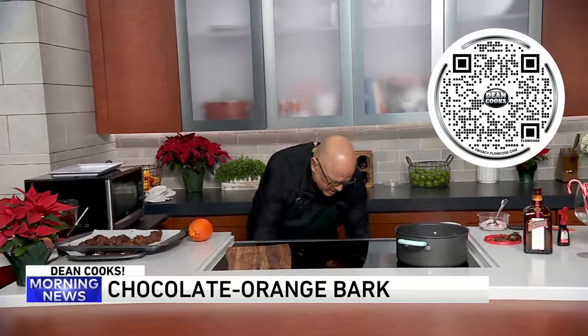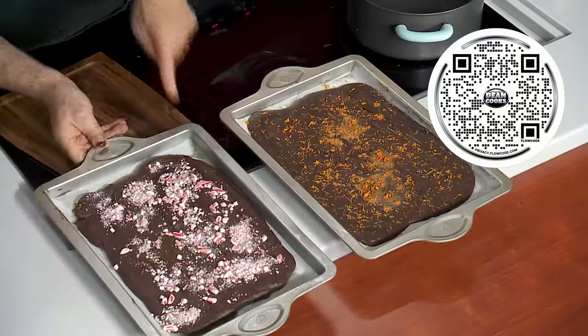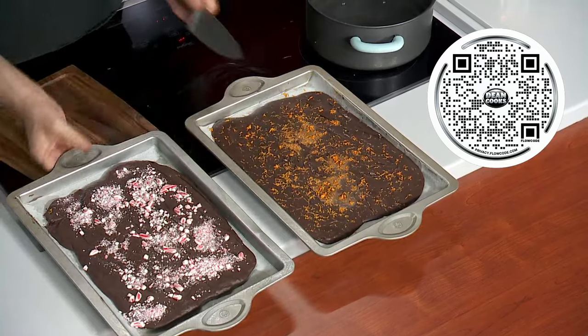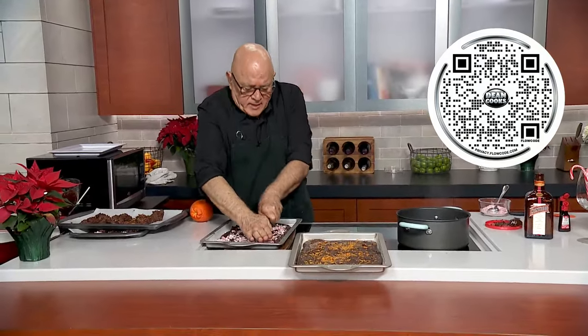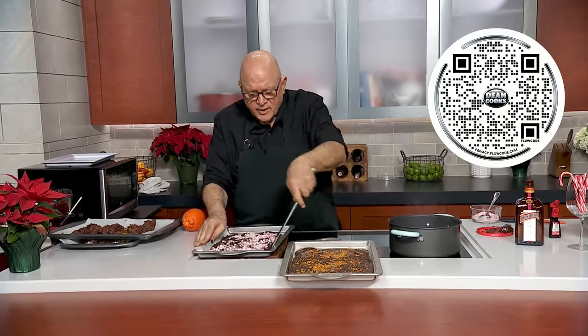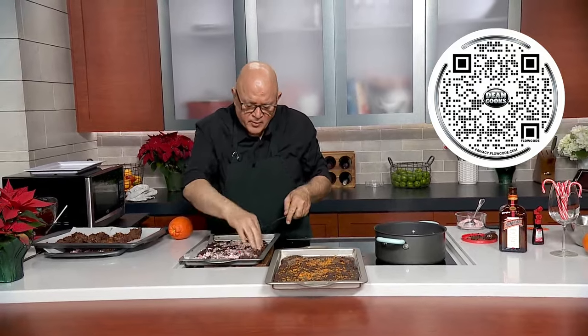But this is what they are supposed to look like when they are done. Look how nice these look — this is the orange bark and this is the peppermint bark. I made them last night, so they've been in the fridge for a little while. Just take a knife and slice these babies up, break them down. These are really fun to serve for the holidays, and you can just break these off with your hand as well.